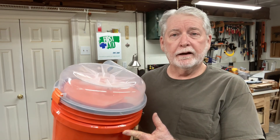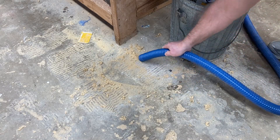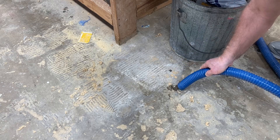Hey everyone, welcome back to Pawpaw's Workshop. It's been about a month now since I purchased this Dust Stopper Pro, and I have been using it in the shop constantly. A lot of sawdust will get on the floor over this past month, and I used the vacuum with the Dust Stopper Pro repeatedly to be able to keep the floor clean.